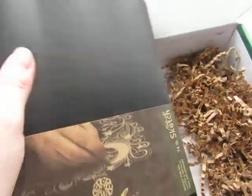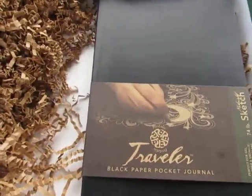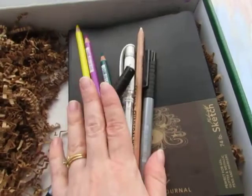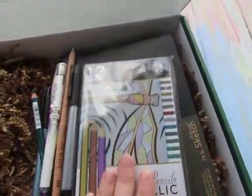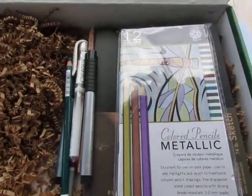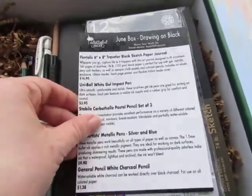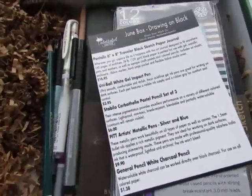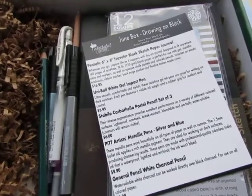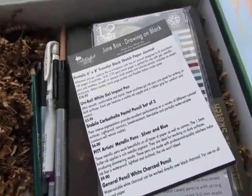I'm really excited about this — it's teaching you how to draw on black. This looks like it'd be a really fun box and it came with a lot of great stuff. I'm really impressed that you got full-size things, especially a journal too. So again, this is the Palletful Pack for June 2018. Make sure to follow me on Instagram at KB Whiskey so you can see what I end up making from this box. Thank you!